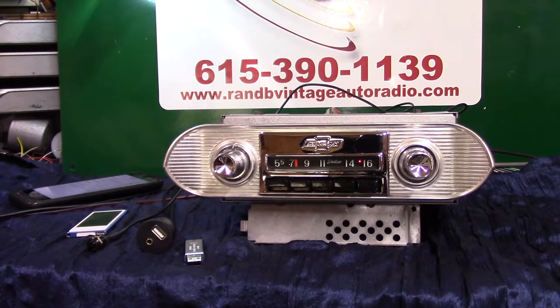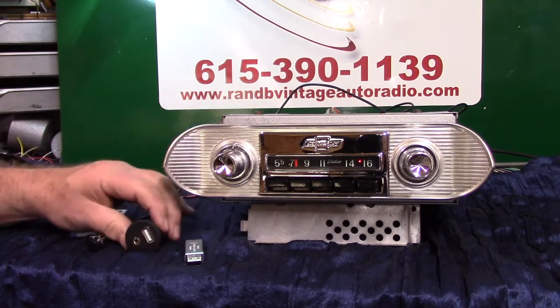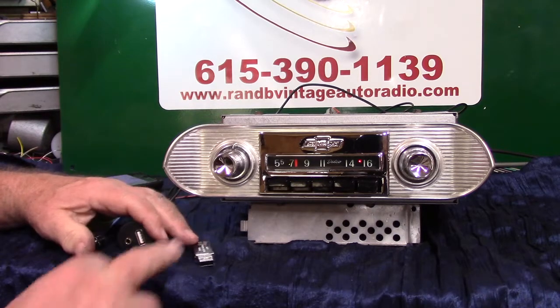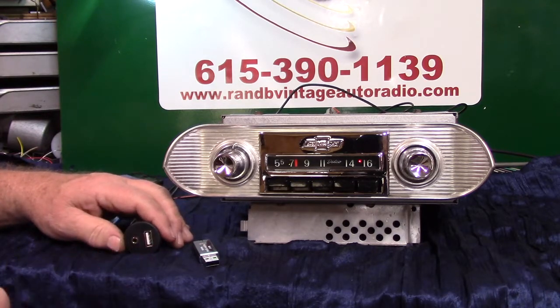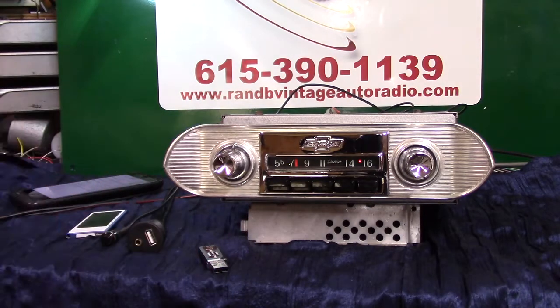It's got three pre-outs on the back of it if you want to add an amp to your rear speakers or even a sub. It's got a USB port — this is your port you'll be getting, it's in a harness — and you can play a thumb drive and charge your phone and your devices. You'll get a thumb drive with it, which will have this video on it.